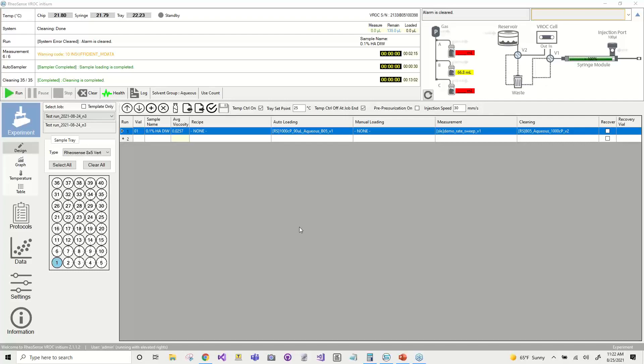I want to talk a little about sample retrieval and why that's advantageous. The Initium has an option where, after each segment during a measurement takes a specific amount of volume — let's say 10 microliters — the Initium syringe is only 100 microliters, but retrieval essentially allows you, after you've exhausted the amount of volume loaded, to run the system in reverse and pull your sample back into the test range so it's available to test again. You can essentially get unlimited measurements out of a fixed amount of sample volume. The cleaning protocol is the last protocol you'll need to select — it's chip and solvent group specific. The software makes it fairly simple in terms of which loading and cleaning protocols you'll need to select.